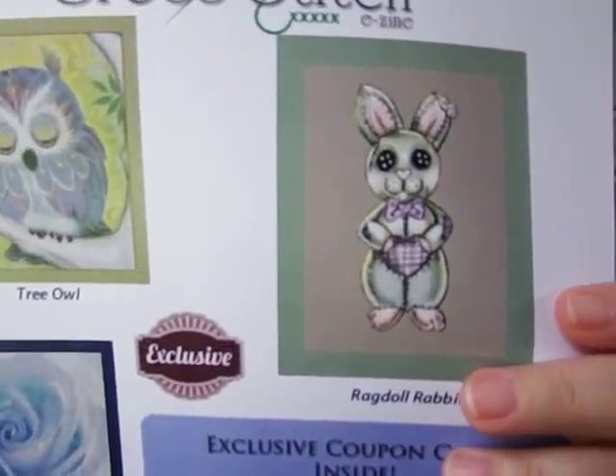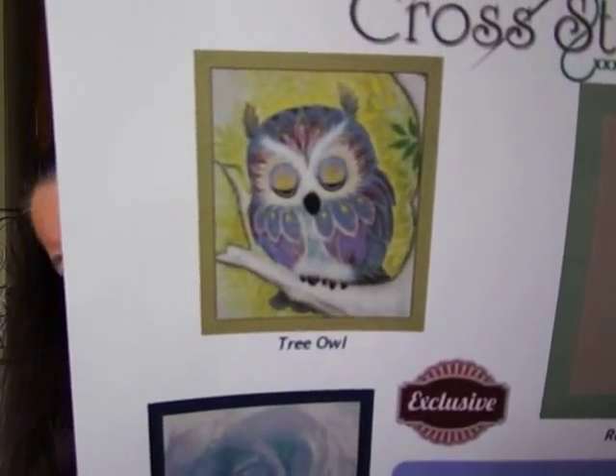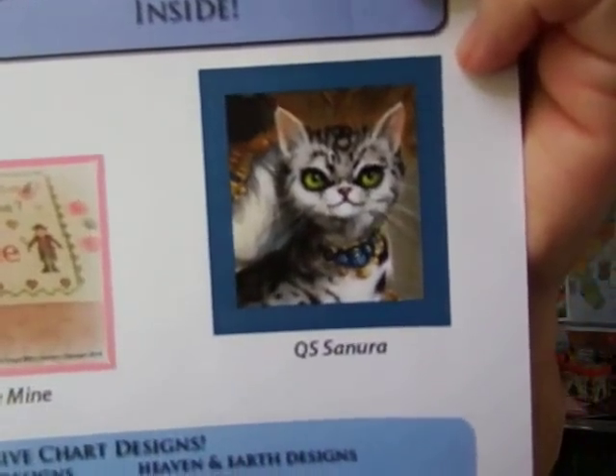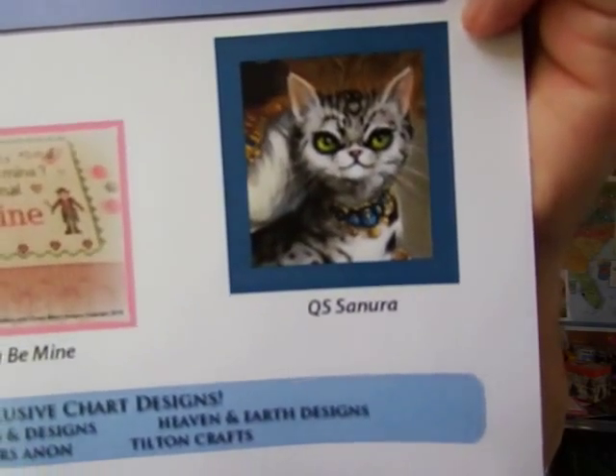There's the ragdoll rabbit, the owl, the winter rose, and then there's the cat — that reminds me of a Cheshire cat! So cool. Anyway, that's number four. I expect they'll be coming out with a summer one, depending on how those do in sales.